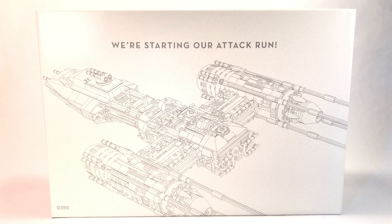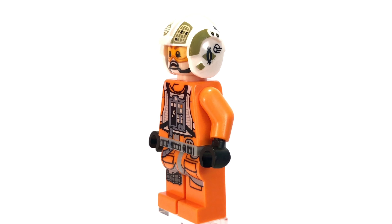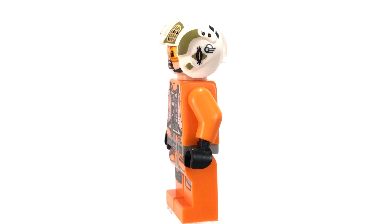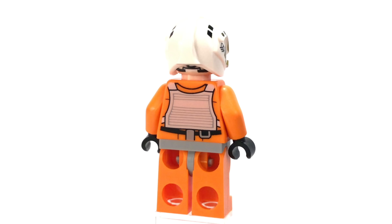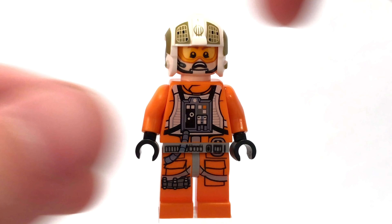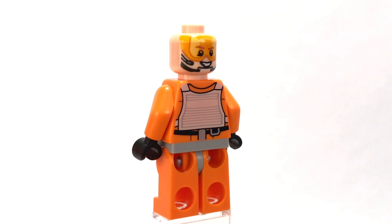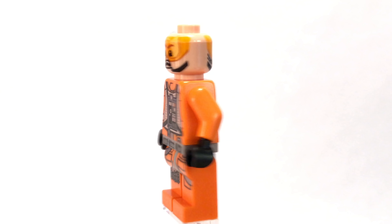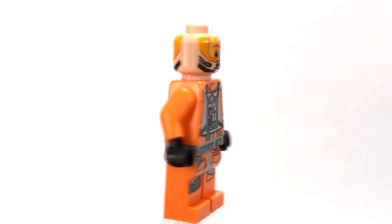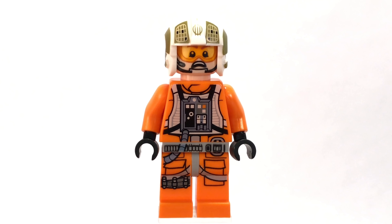Our first figure is Gold Leader, your typical Rebel Y-Wing pilot from LEGO with a slightly different print than other figures. The helmet is the major difference and looks very good. Underneath the helmet, he has a printed-on visor, a different facial expression on the back, a microphone, and a little chin strap. Very much enjoy getting an exclusive Rebel pilot in this set.